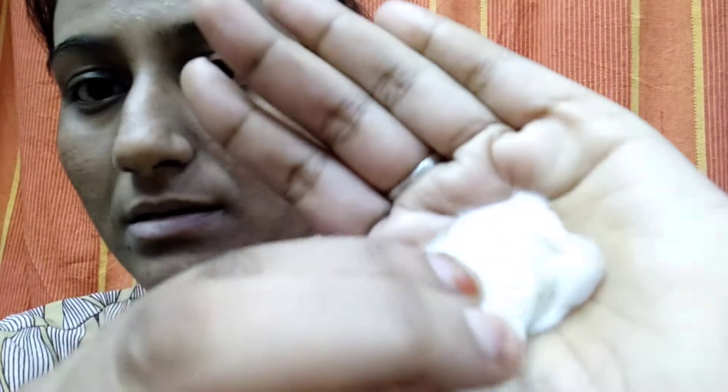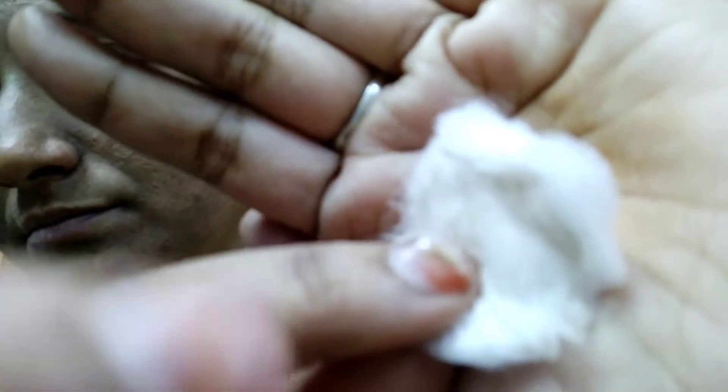I am going to make a black eye. I will make a black color. I am going to put a toner in the Himalayas. This toner has pores in the Himalayas.